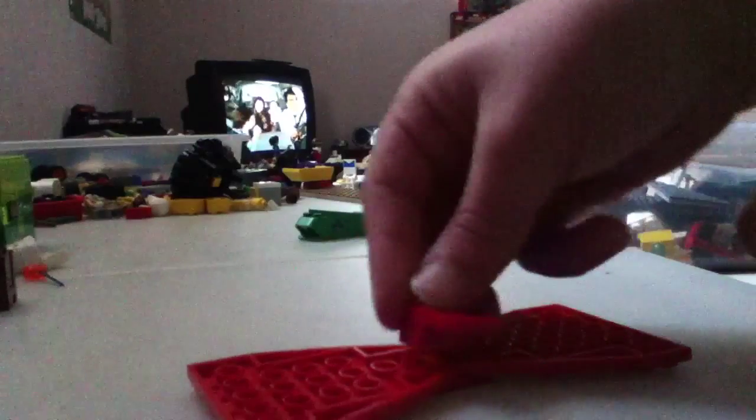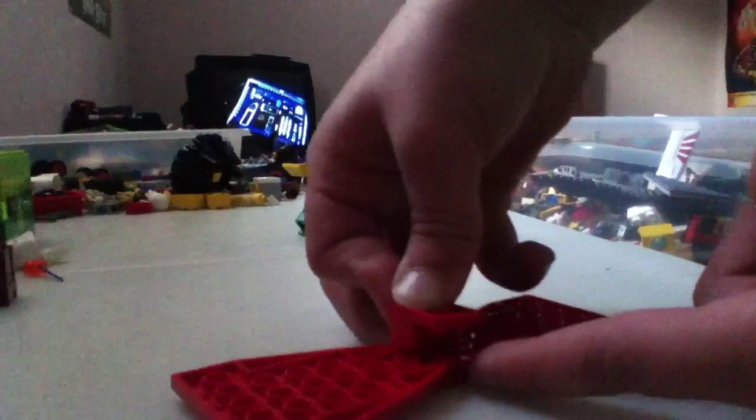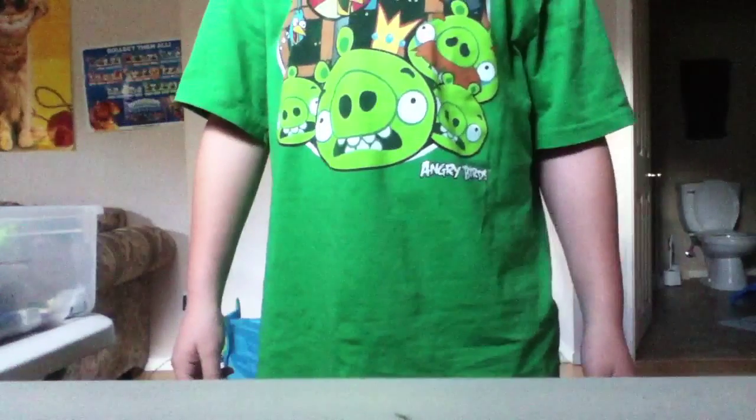And then place it on the middle, like this. So then, if you look like this, you should look like a bowtie on.